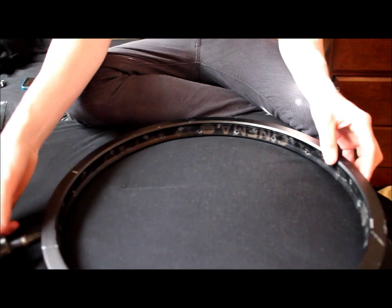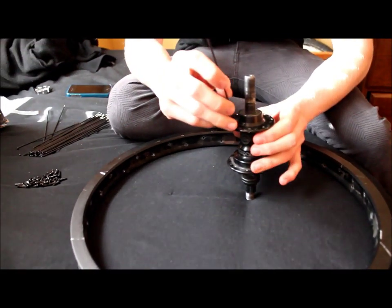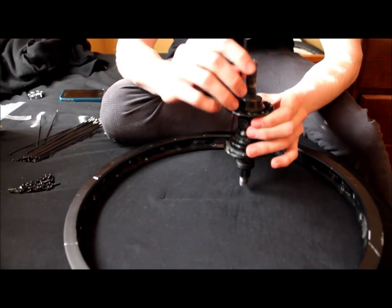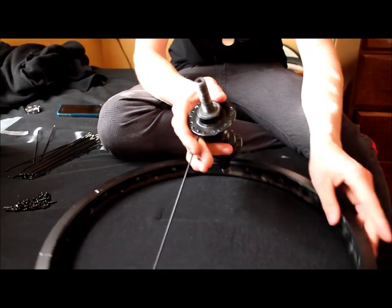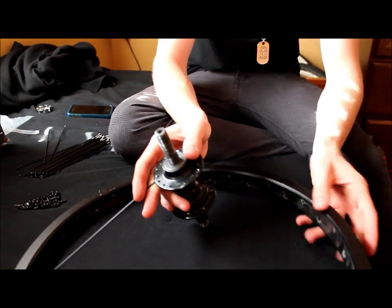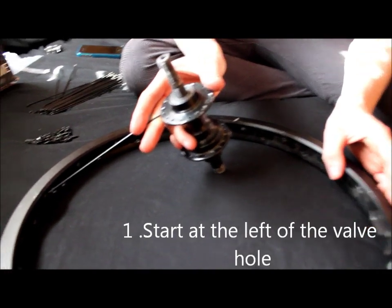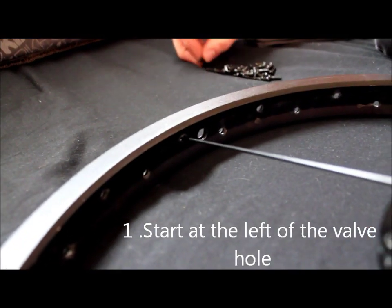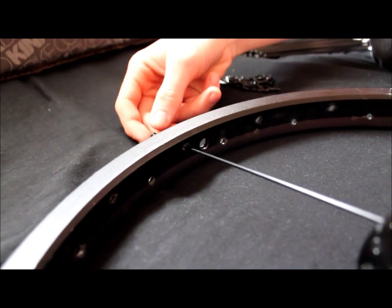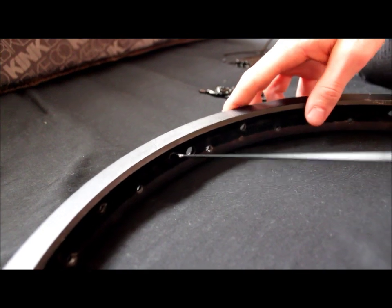So when you're getting started, it doesn't matter — you can start anywhere on the hub. Just make sure you have new spokes, and new nipples if you want. Black, I prefer. And you want to start to the left of the valve hole right there. Screw the nipples in a very little bit — you don't want to make them too tight, because then it'll be hard once you start getting to the end.